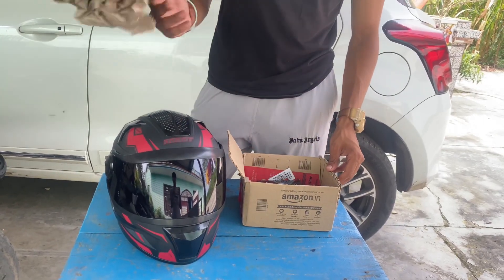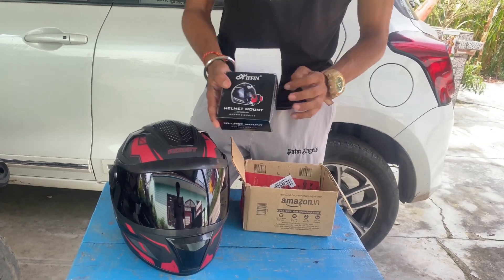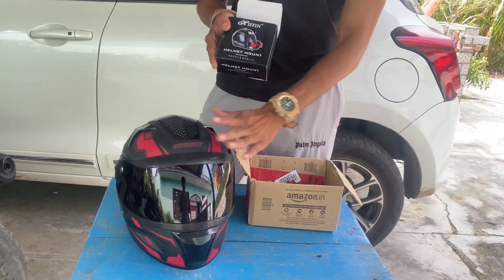This is from Amazon — my parcel, in which we have to set up a phone mount. First of all, we have to mount it like this. This is the element here that we will take.